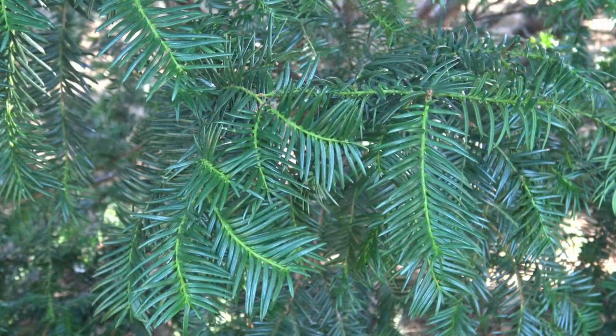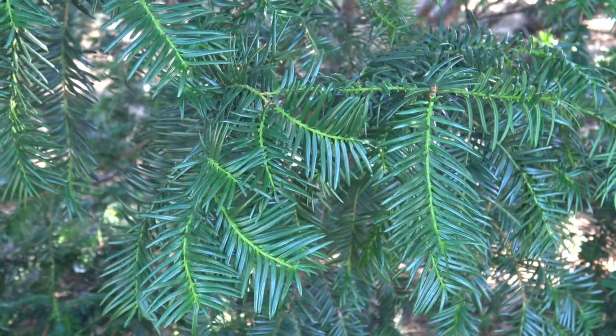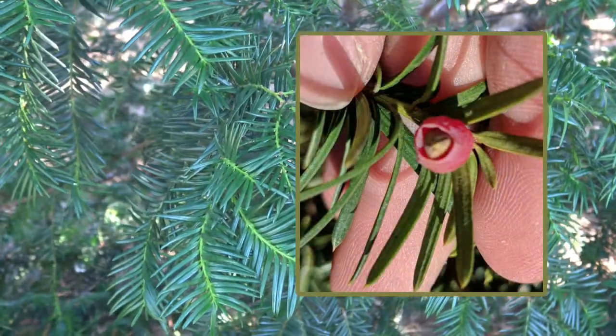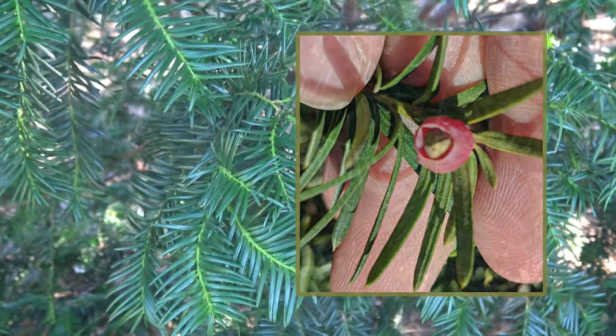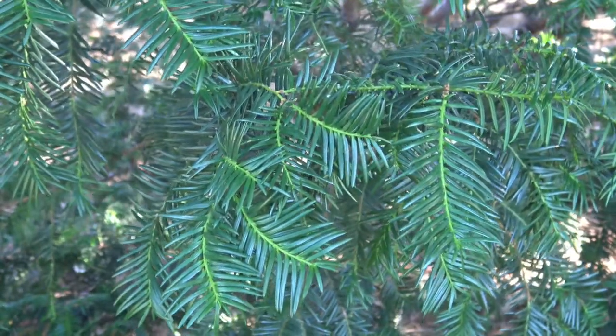While this particular tree or shrub does not have any fruit on it, the fruit is a red aril — a red fleshy part with a seed on the inside. It's important to note that most of the yew is poisonous, including the seed, and should not be eaten or ingested.